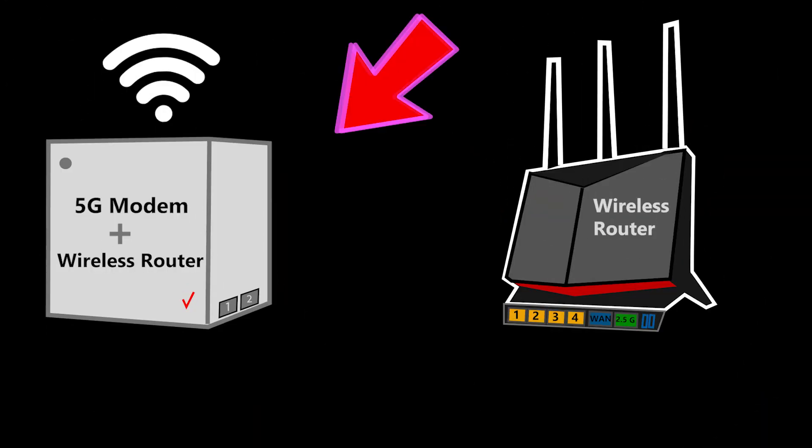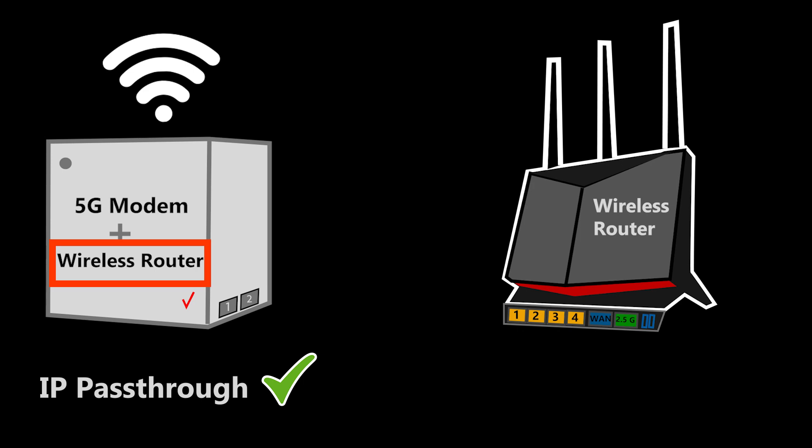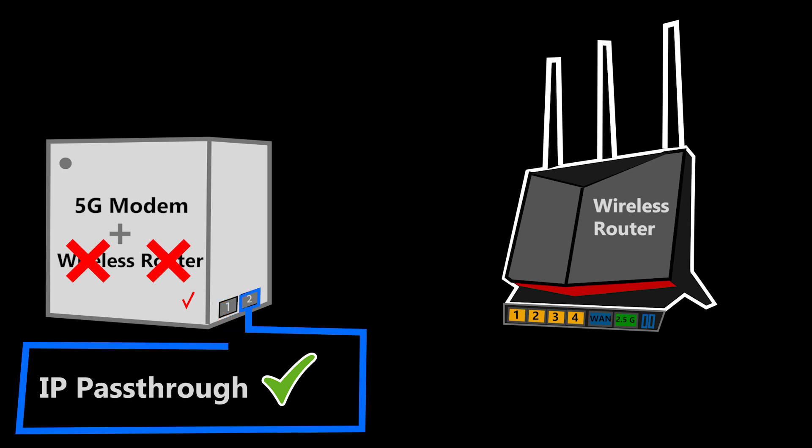All I need to do on the Verizon Internet Gateway is to enable a feature called IP Passthrough. This will automatically disable the wireless router here, meaning that this device will no longer act as a router — it will no longer broadcast any wireless networks, and the LAN number one will no longer provide internet access.